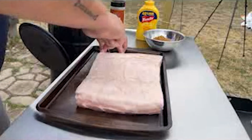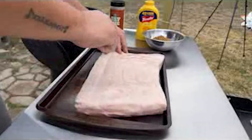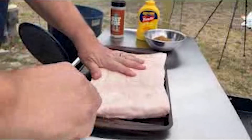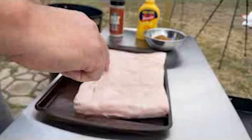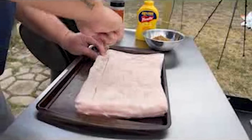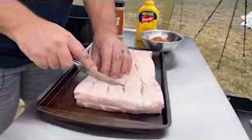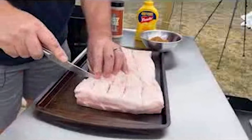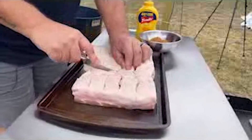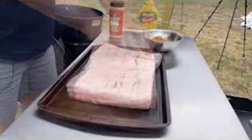What we're going to do first is we're just going to score it where the fat is. We're just going to score that top layer of fat just down to that fat — we're not going to go any deeper than that. Just want to score that fat, that's all you're looking to do. Just score it. Then we're going to do the same thing here, just scoring that fat cap. That's just going to help us get all that flavor down inside there.